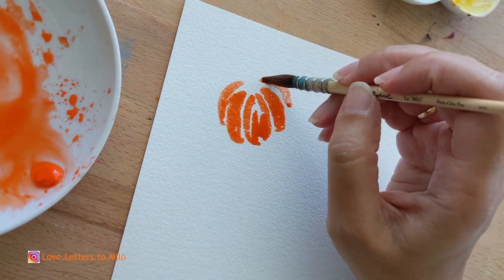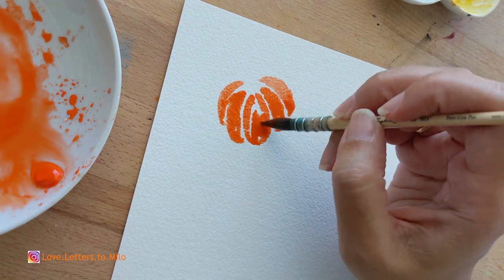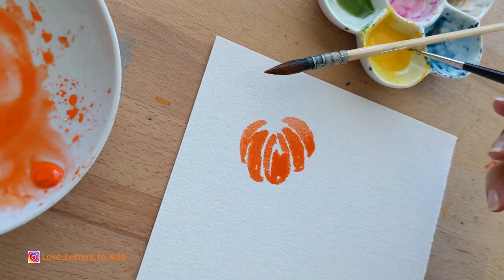Let's just paint this little pumpkin, and then we are going to add a little bit of yellow for contrast and a little bit of indigo to get a little bit of texture. So this is the pumpkin.